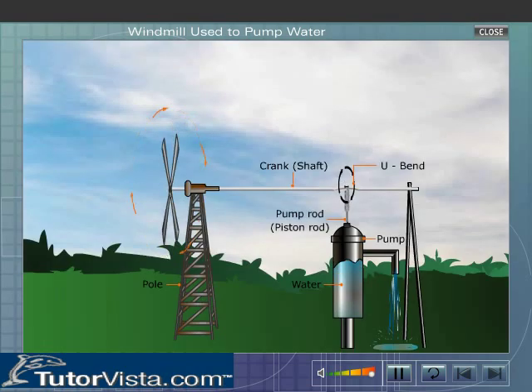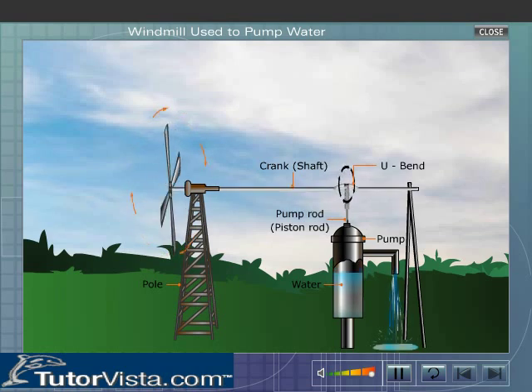Working. When the wind strikes the blades of a windmill, the kinetic energy of the wind rotates the blades continuously. As a result, the crank which is attached to the blades of the windmill also rotates. This results in up and down movement of the piston rod. The piston rod pushes the piston of the water pump up and down and lifts the underground water.